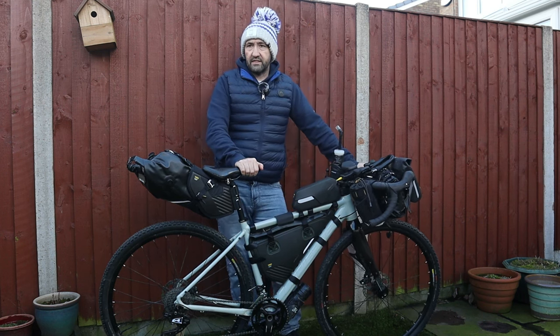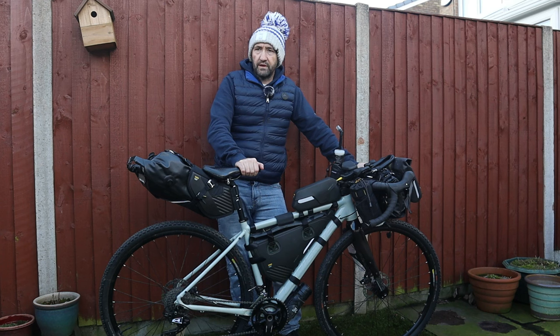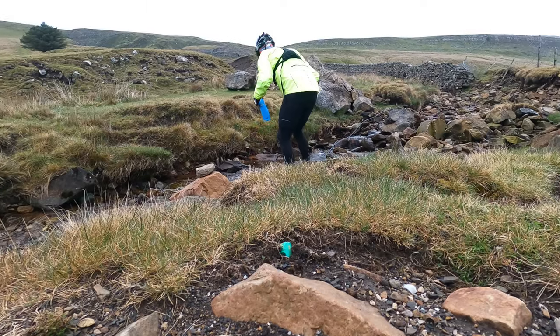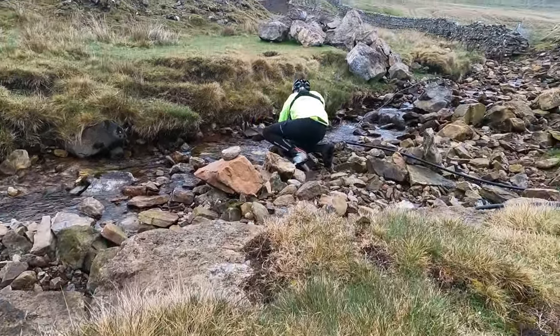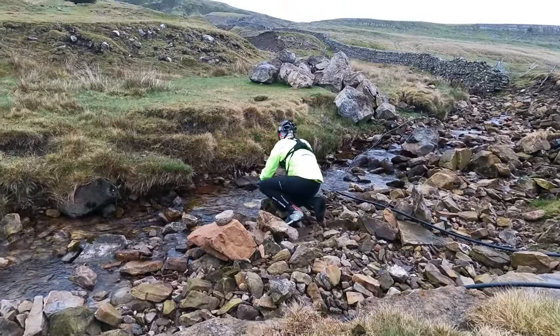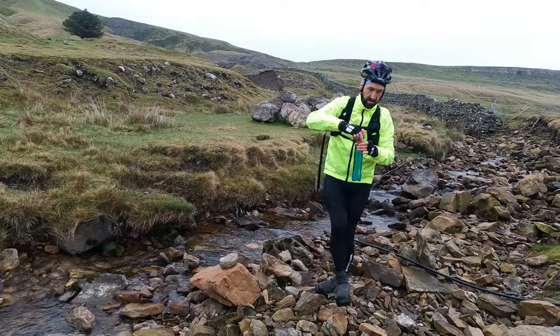On the longer journeys I will be using a hydration pack, which is a little bit of extra weight but it just means I've got a lot more fluid. When we did the Yorkshire Dales trip, would come across shops few and far between. So it just enables you to carry a lot more water and not worry about dehydrating.